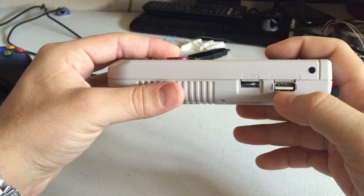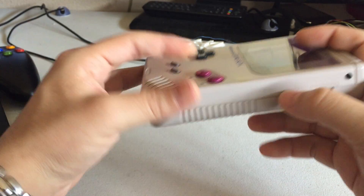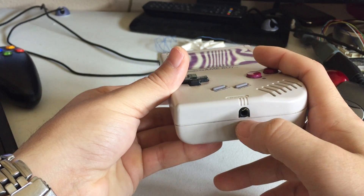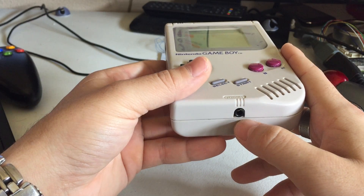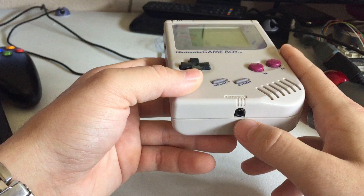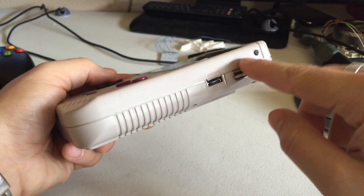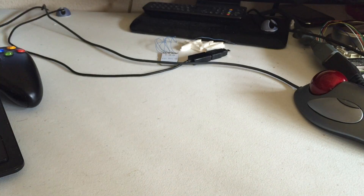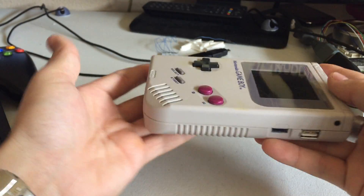I added a USB connector right here, got a volume slider right here — still usable. This is actually, instead of a headphone jack, a rerouted Raspberry Pi 3.5mm AV jack, so I could actually plug this up to the TV, plug up a USB hub and some controllers to this, and play Super Nintendo, Gameboy, or whatever on the TV and use this as a console system.